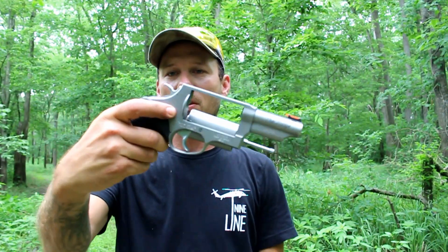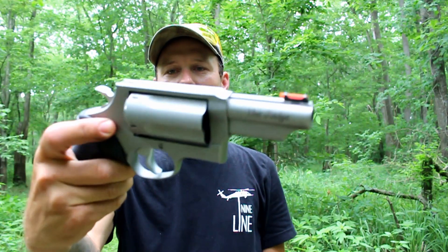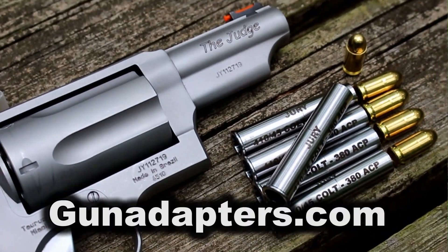What's up guys? Doing some shooting today with the Taurus Judge. Now we've all heard of the Judge — well let me introduce you to the Jury. This is a new offering by GunAdapters.com, our sponsor.